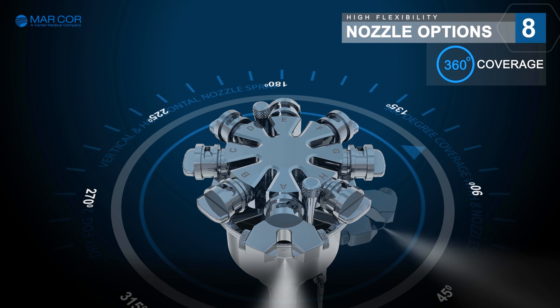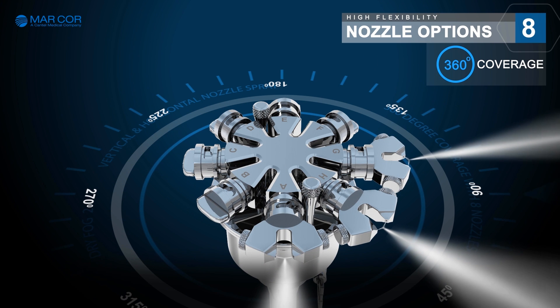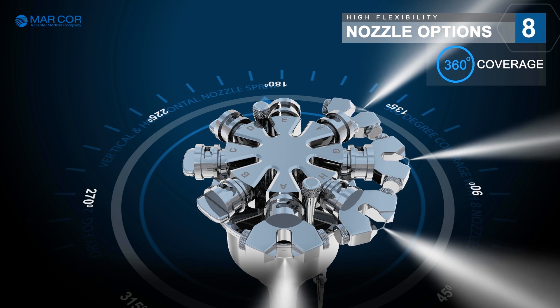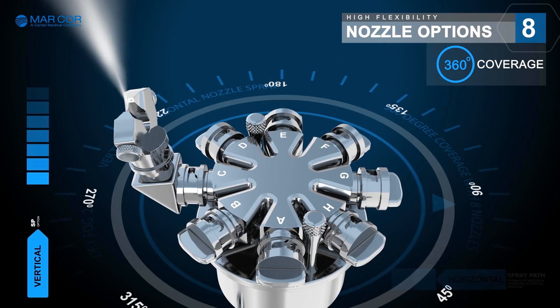Dry Fog 2 provides high flexibility with the option of fitting up to 8 nozzles for complete 360 degree coverage. Nozzles can be fitted to spray in the horizontal as well as in the vertical direction.